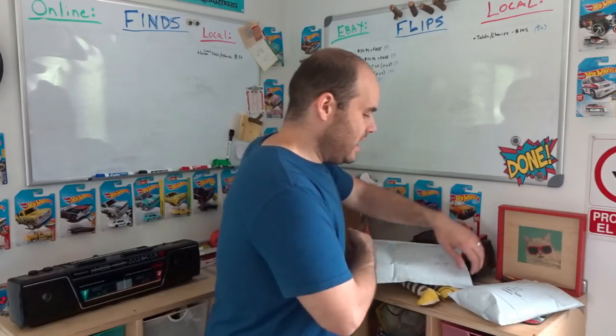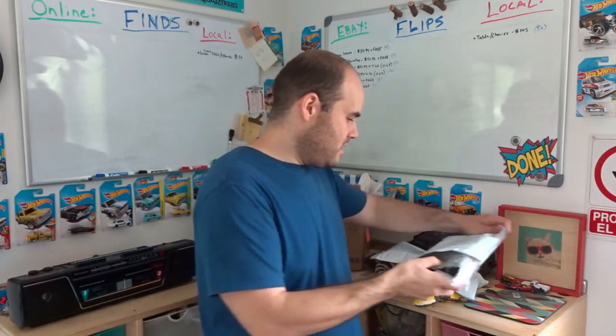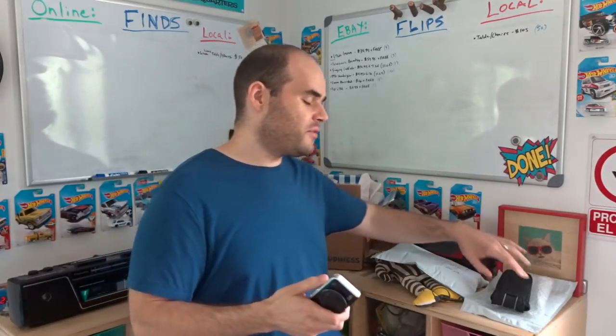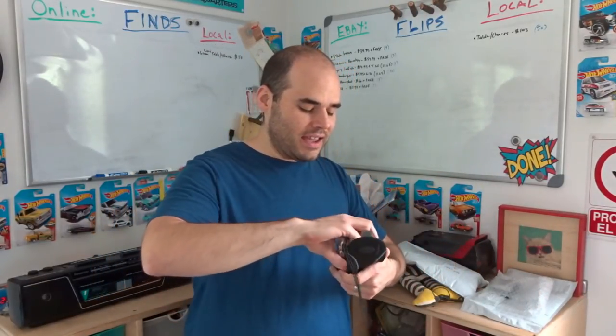Last eBay item is a really nice sale — a Canon PowerShot SX230HS camera from around 2012. It comes with the camera, battery, case, battery charger, and a spare battery. I got it for $3 at a garage sale. I had it listed for $54.95 free shipping or best offer down to $50. Someone gave me a best offer of $50 today — only listed for maybe two weeks so it sold pretty quickly. I accepted it.